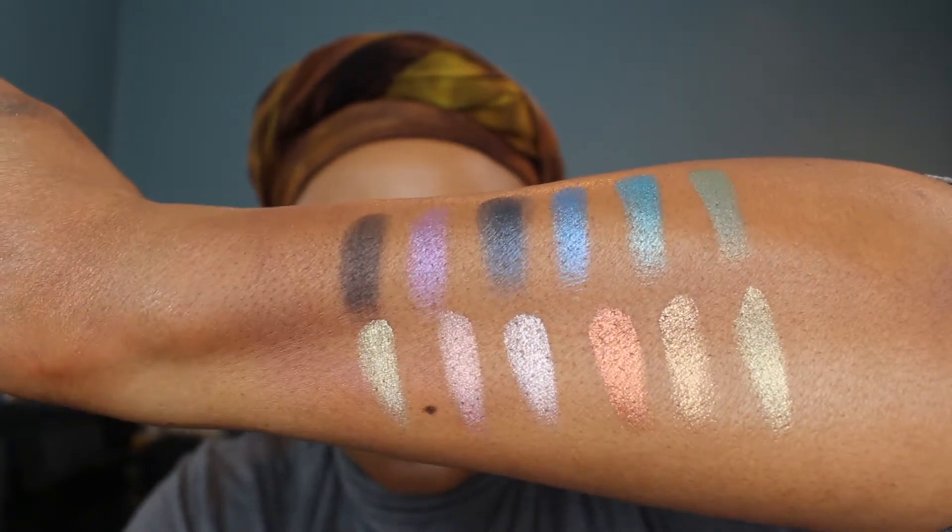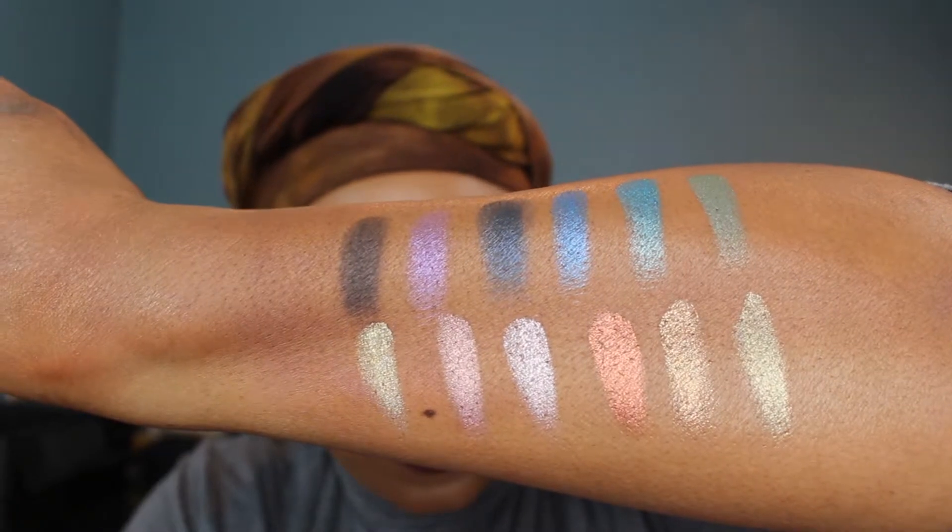It only has one matte shade and it is a black. So if you don't like having to use another palette, if you don't feel like you can do a whole look with just shimmer shades, you're probably not going to like this. But for many people it may just be an accent palette where you'll use the shimmers as accent colors and then use another palette for your crease, your highlight, your outer V, and all of that good stuff. But beautiful.